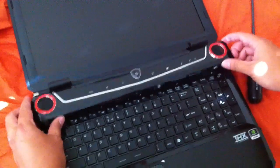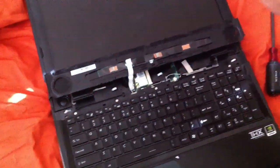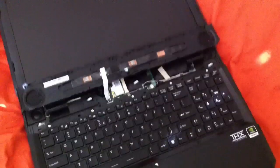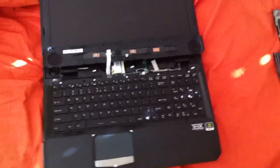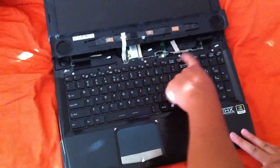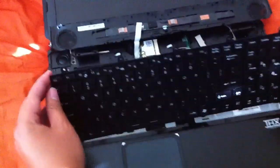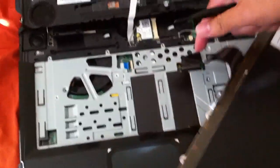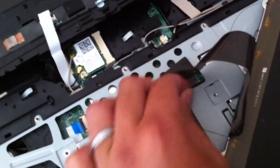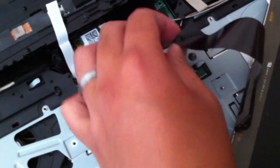Once you get that, lift it up and flip it. Your screen has to be all the way laying back. There are five screws on the keyboard that you need to remove. Once you have all the screws out, flip the keyboard. There's a little plug where you flip the tab and then pull it out. This is the stock keyboard.